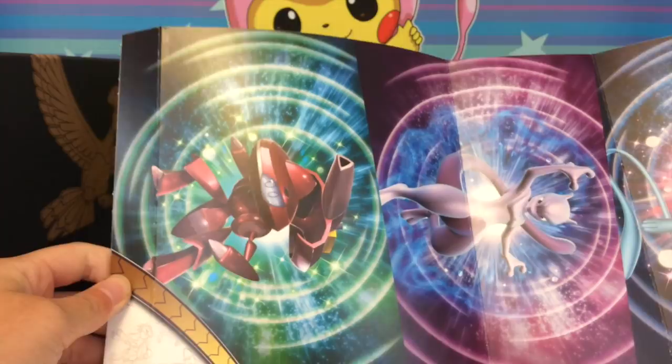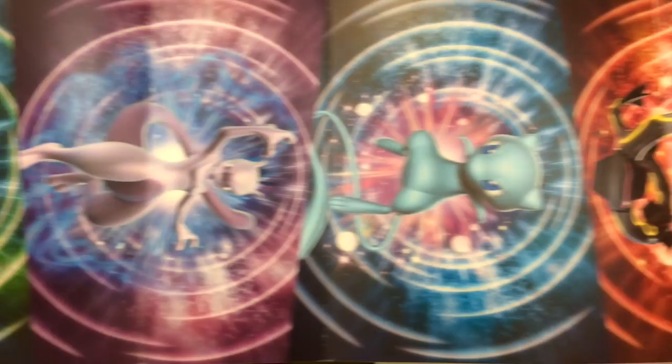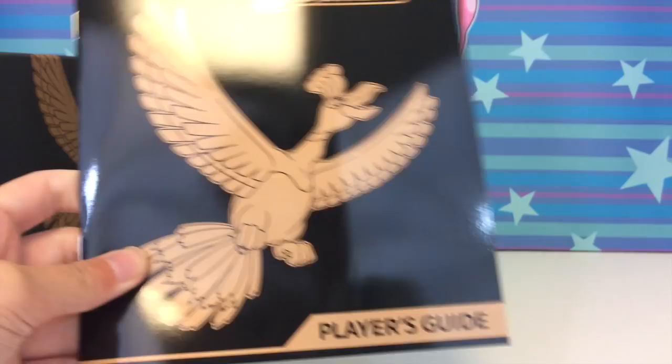There is in fact a poster inside. I don't usually go this slow with trainer boxes, but this is my first one and I'm very excited. We have Genesect, Mewtwo, Mew, and Rayquaza — shiny, beautiful gloriousness. I'm absolutely in love with the Mew, and all the others are just great too.